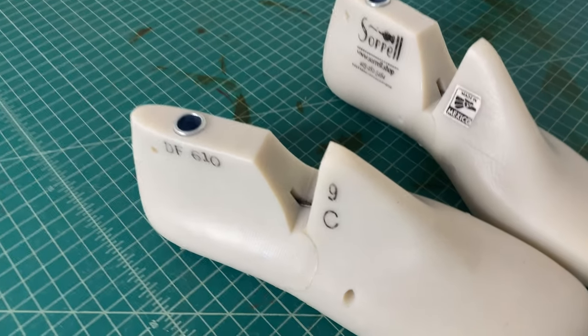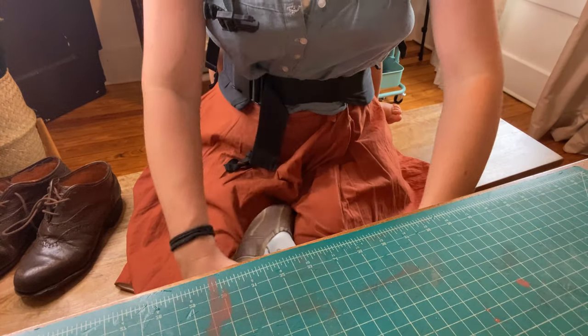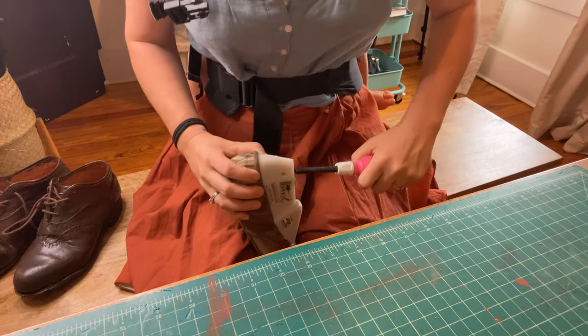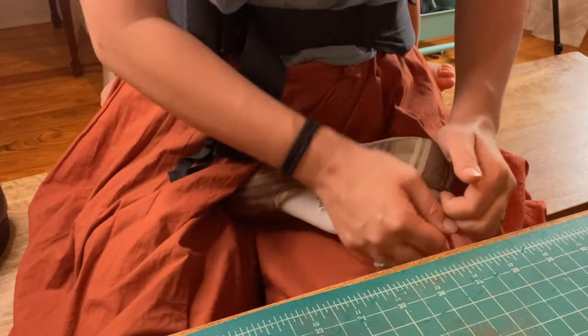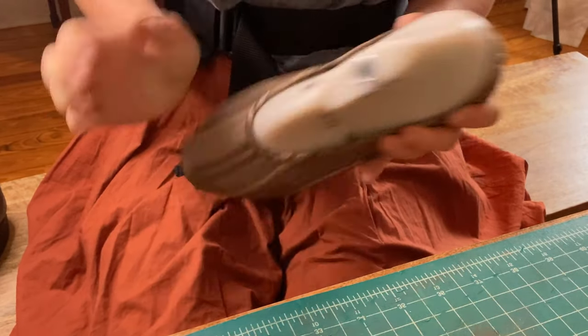Finally, it's time to remove the last. My lasts have an alpha hinge — there's a hole at the top where you can stick something like a screwdriver handle. You hold the last between your legs, stick the screwdriver in, and push down to force the hinge to close. It takes a lot of force but eventually it closes, and then the last is able to slip out of the shoe.